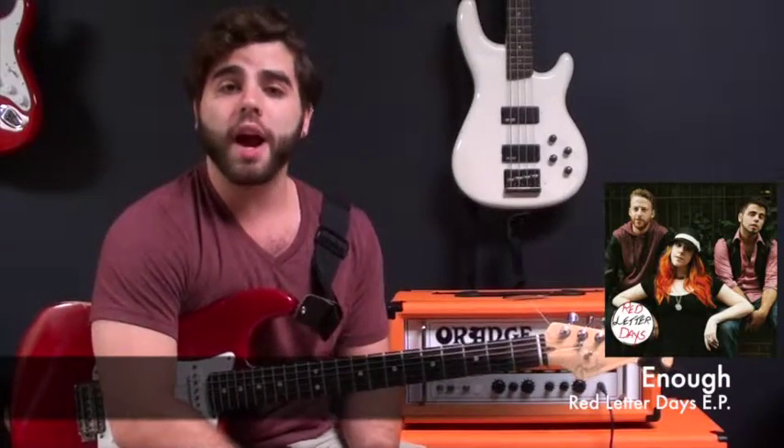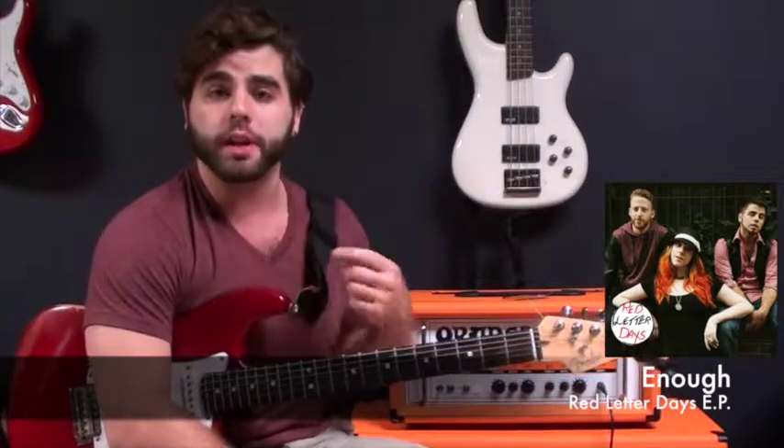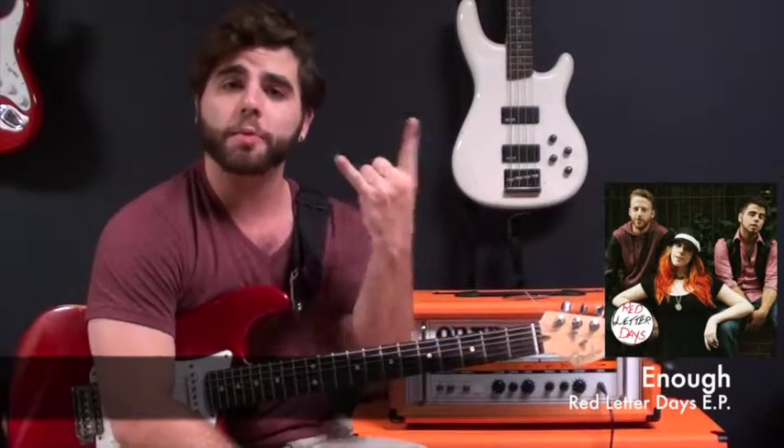Go ahead and give it a try. Make sure to check out the rest of our EP. Happy guitar playing, guys!